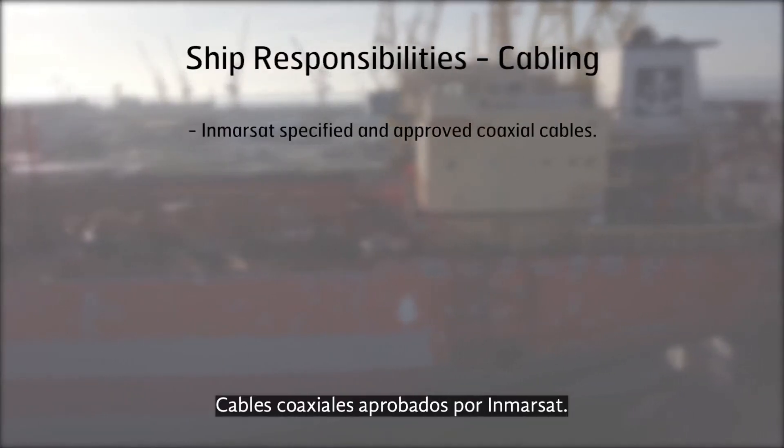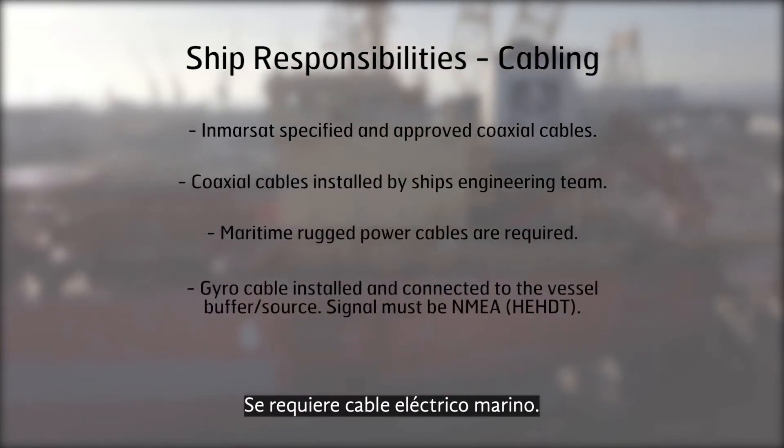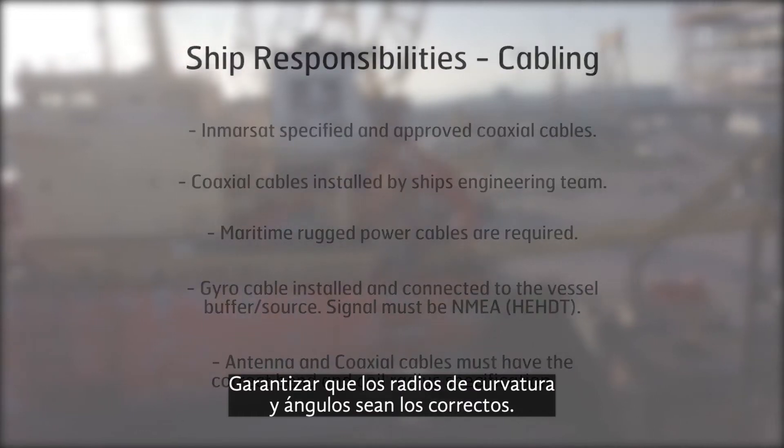Inmarsat approved coaxial cables. Cables to be installed by ship's engineering team. Maritime rugged power cables are required. Functioning gyro cable installed and connected. Ensure correct bend and coil radii.